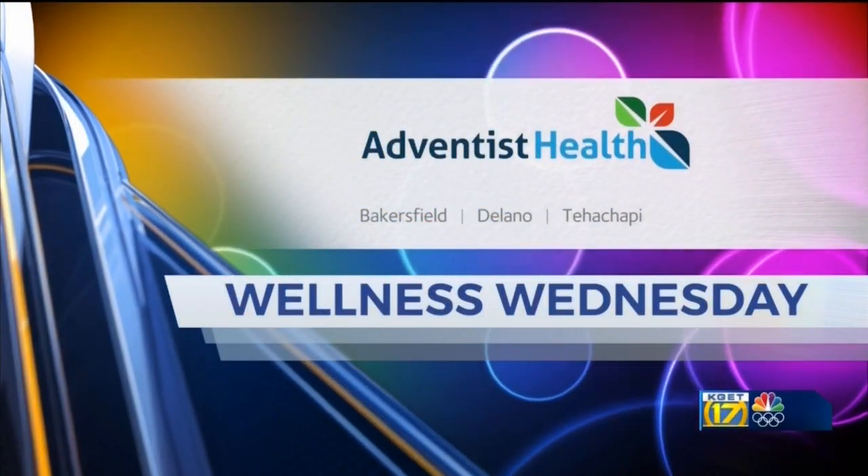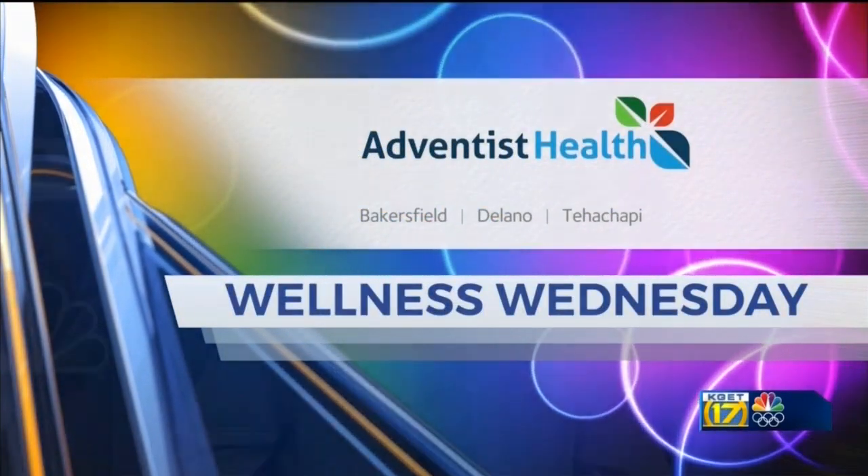Wellness Wednesday is brought to you by Adventist Health. It is time to head up to the kitchen. We are talking healthy living and we've got Priscilla Medrano with us from Kern County Edible School Yard, a program of the Grimm Family Education Foundation.